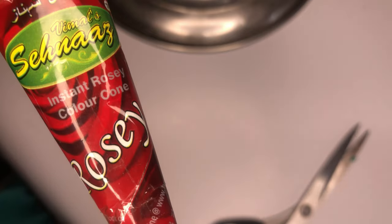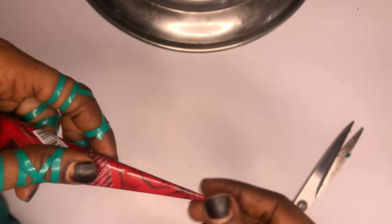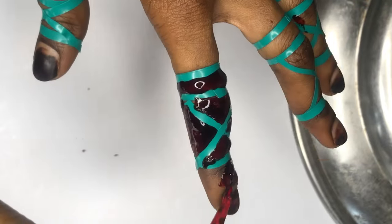The next thing we're going to be doing is rub on the henna, and this is where the trick comes in — because instead of using the local regular henna, I'm going to be making use of this cone henna. This is what makes it faster.